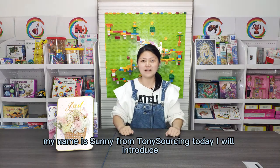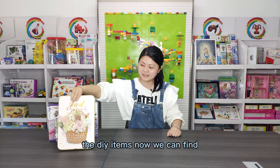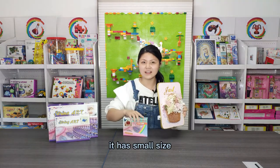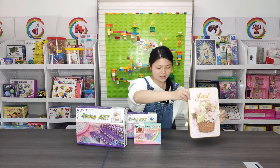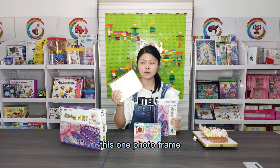Hello, my name is Dani from Tony Saojin. Today I will introduce the DIY items. Now we can find it has a small size, a middle size, and a big size. This one is a photo frame.